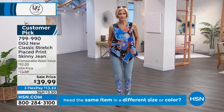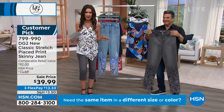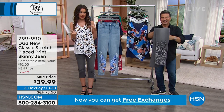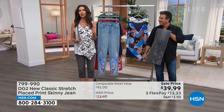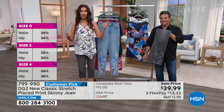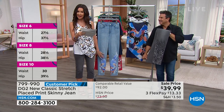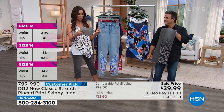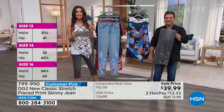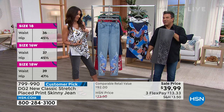This is new classic stretch. DG2 has sold over 18 million pairs of jeans — because they're adorable, they fit you, they're stretchy, designed to fit your body with all kinds of sizes and prints. It's 29 inches in average length, 27 inches in petite, 31 inches in tall. Sizes 0 through 16 and 16 women through 24 women.